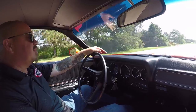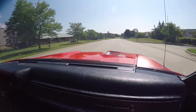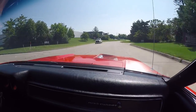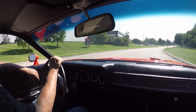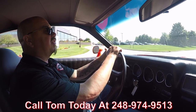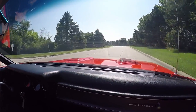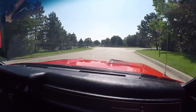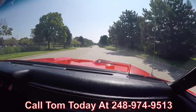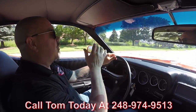All right, '71 Road Runner time guys. Big block under the hood. Awesome exhaust system on this car — man she sounds great. Now at Vanguard Motor Sales we can park this dream in your driveway no matter where you live in the world. Just give us a call at 248-974-9513 and Tom can tell you just how easy it is.